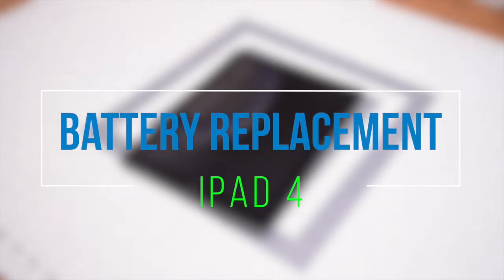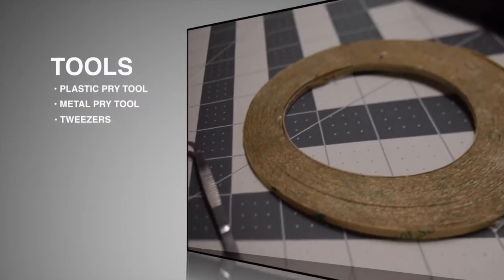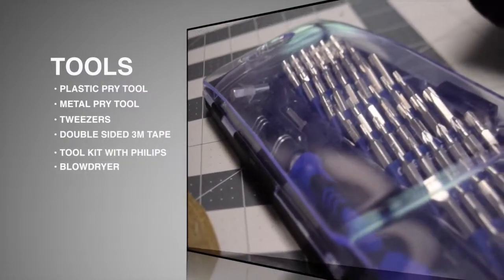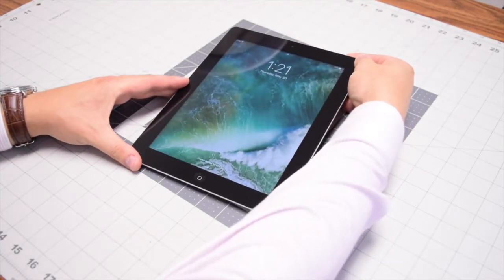Battery replacement for iPad. The tools we're going to need are prying plastic picks, a metallic pry tool (optional), tweezers, double-sided M3 tape, a toolkit with a Phillips head screwdriver, and a blow dryer. If you haven't done so, go ahead and power down your iPad.